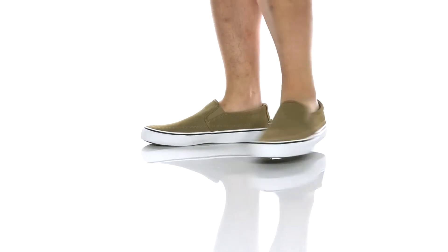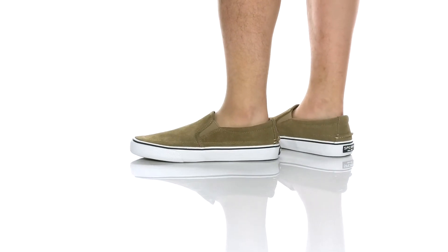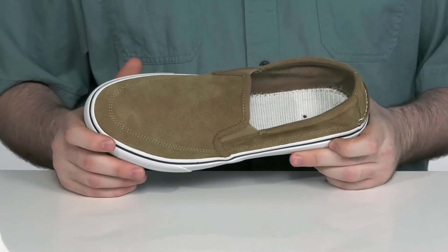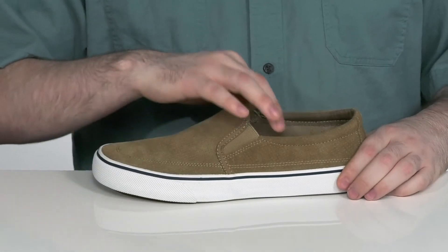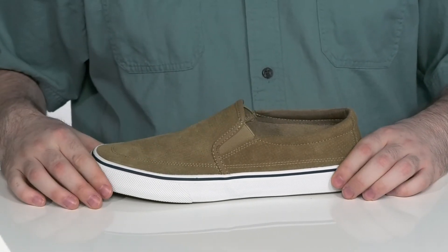This lightweight shoe is perfect for those summer nights that are coming up real fast. They feature a perforated suede upper with a fresh look using stitch detailing and dual goring on each side for an easy on and off.